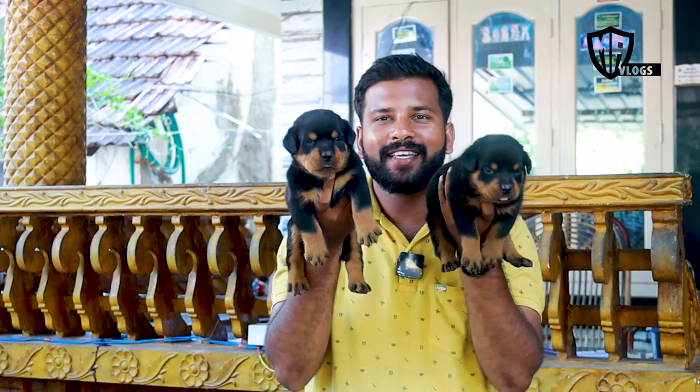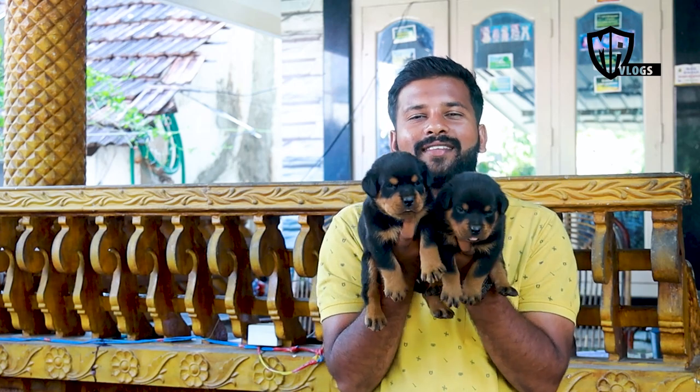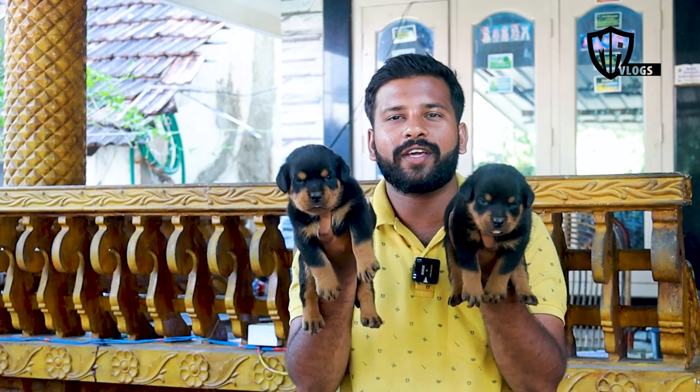That is why we are here — please subscribe and click on the like button. The correct age is 28 days, that is why we are showing them in the video. We will talk about the current food — we feed them Royal Canin Maxi puppy.